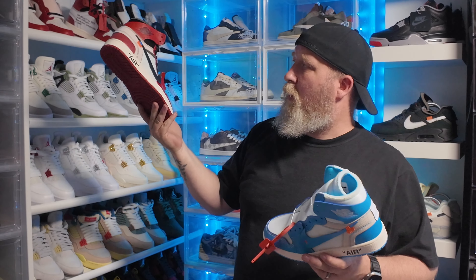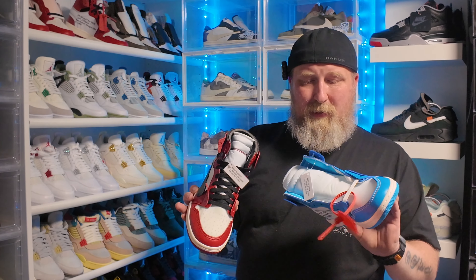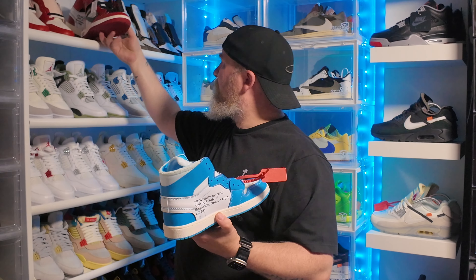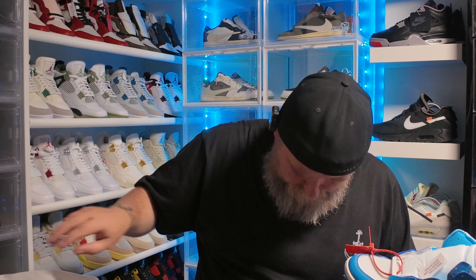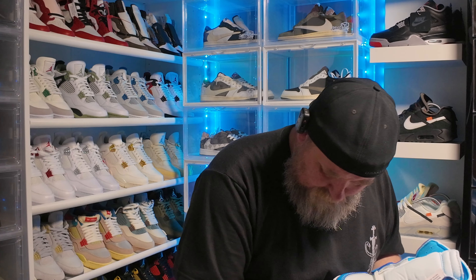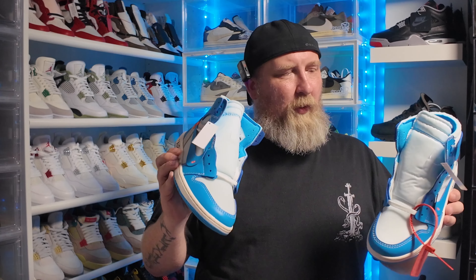I also have the Chicago Off-White — the only one I'm missing now is the white one. Checking these out, they're really nice and really good quality. They come with all the extra laces: the white ones are installed, and you also get blue and orange laces.